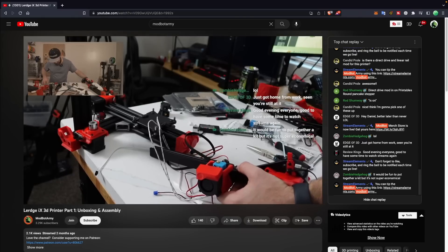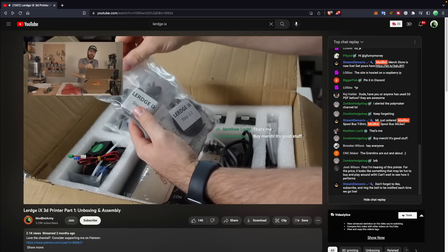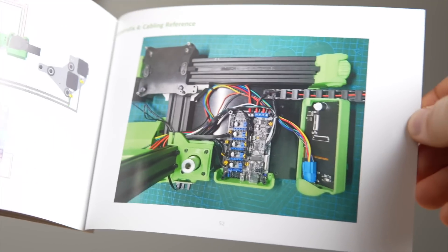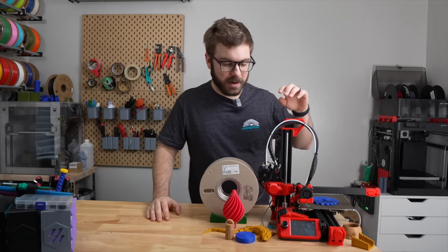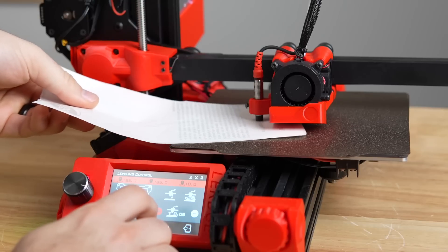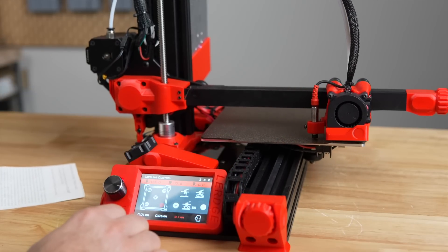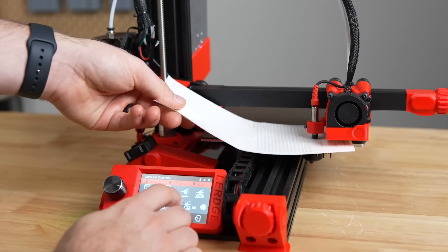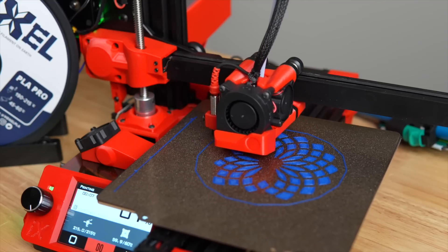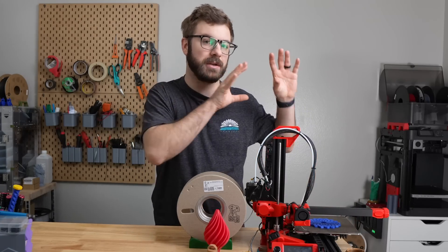The entire Lurge iX build was livestreamed on the Modbot Army channel over three streams. The build was really enjoyable — all the hardware is nicely labeled for each section, the wires are already run through each cable chain, and there is both a detailed PDF guide and an entire video series to help with assembly. When we powered on the printer, the firmware was already flashed and set correctly, and all I had to do was the bed leveling process. Using a piece of paper, the nozzle moves to various points on the bed where you adjust the Z offset from the LCD screen until the gap is correct, creating a mesh that runs for every print.